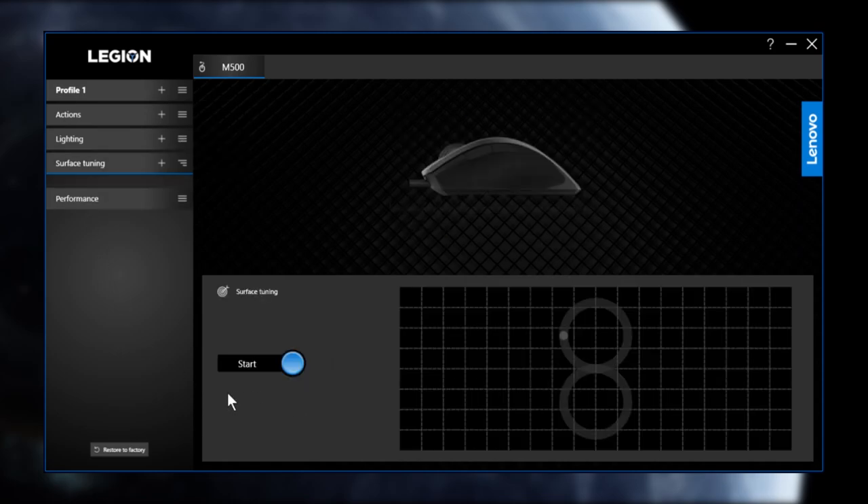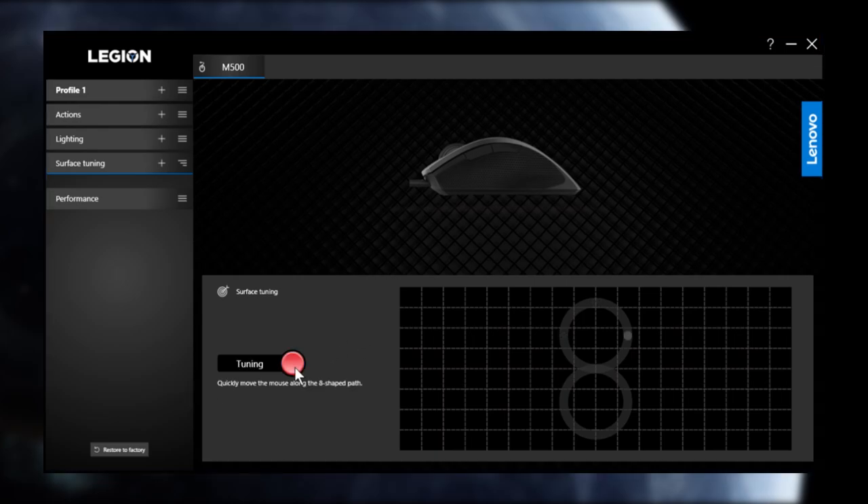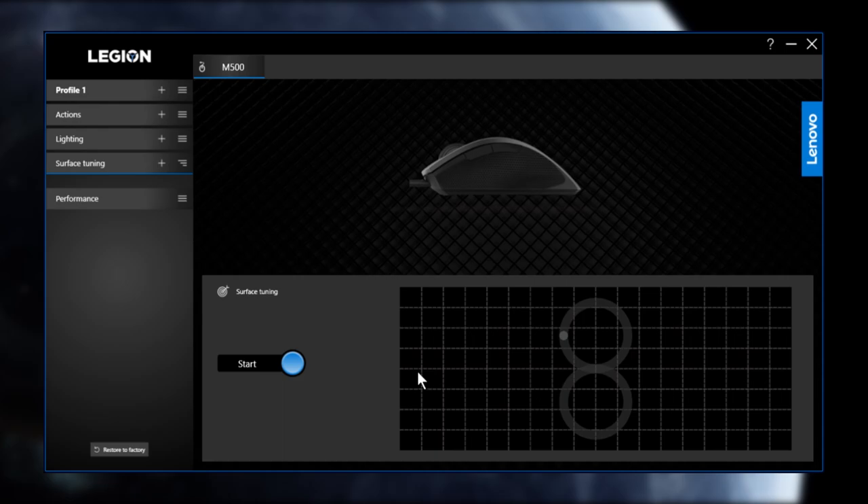There's also surface tuning, which lets you calibrate your mouse to the specific surface of your mouse pad. You hit start and it will ask you to move your mouse in a figure-eight pattern, then it records the data to calibrate. Last is the performance tab.